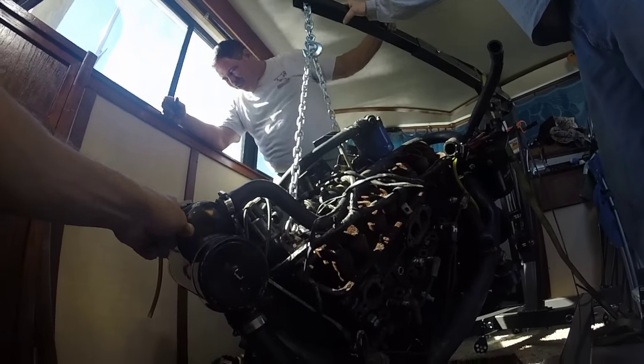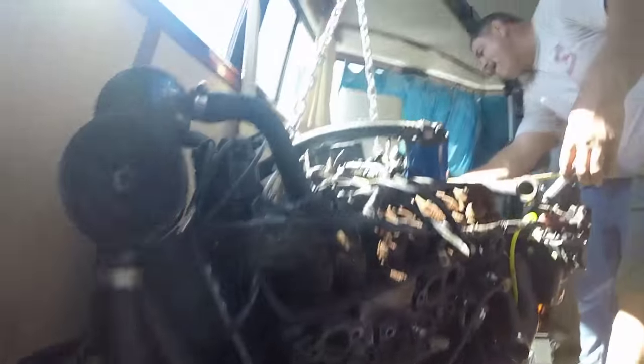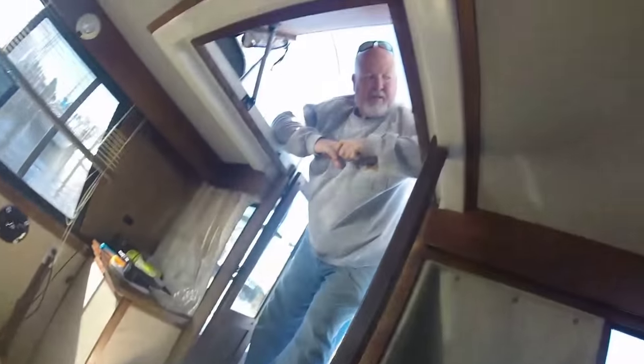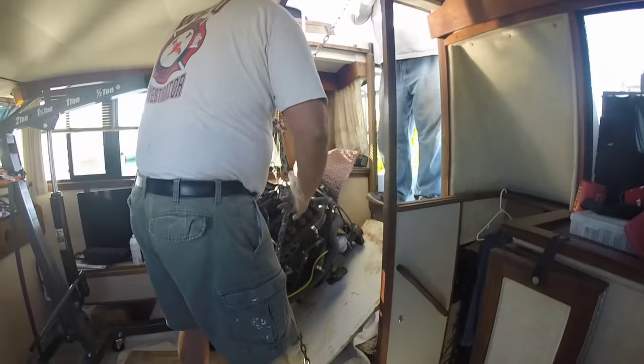We continued to jack the engine up until it came out of the hole, then put a piece of wood under it to hold it. We took measurements to make sure it would go through the hatchway. We didn't want to hold the forklift driver up, so we decided to take those doors off so we wouldn't do any damage. Just checking and double-checking, getting it lined up and in front of the door.